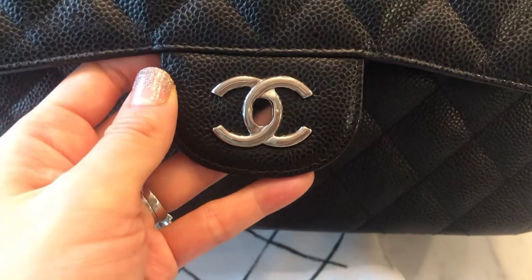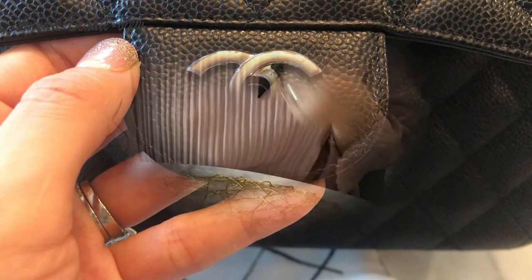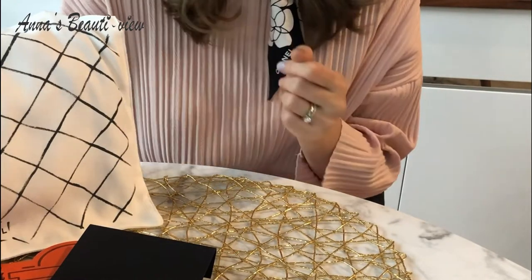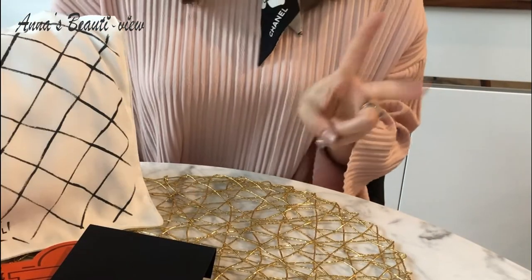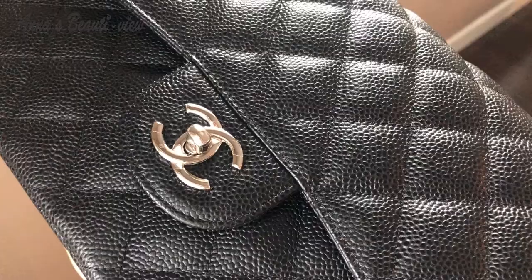That's all for today. Thank you so much for watching Anna's Beauty View for the Hardware Protector Review. Hope you guys enjoyed my review — if you did, please click the thumbs up below and subscribe to my channel. I will see you on my Part 2 video, Hardware Protector Review for my Hermès Kelly 32. Stay tuned!